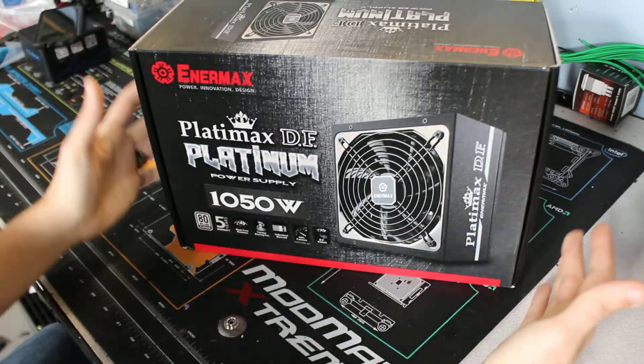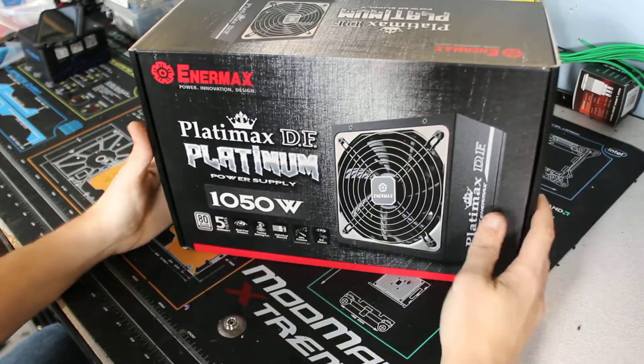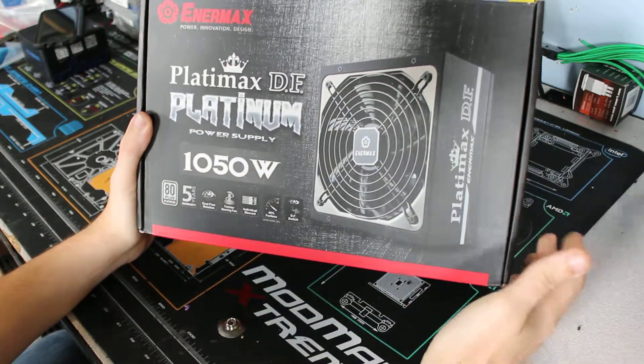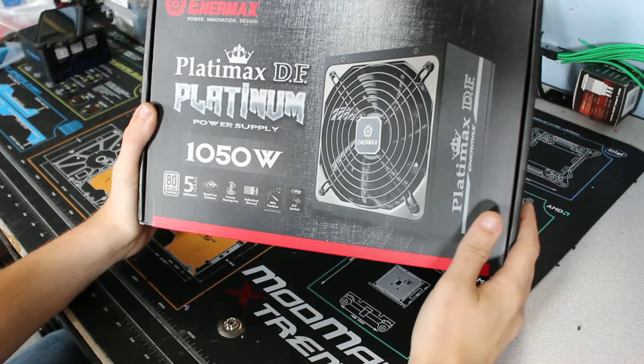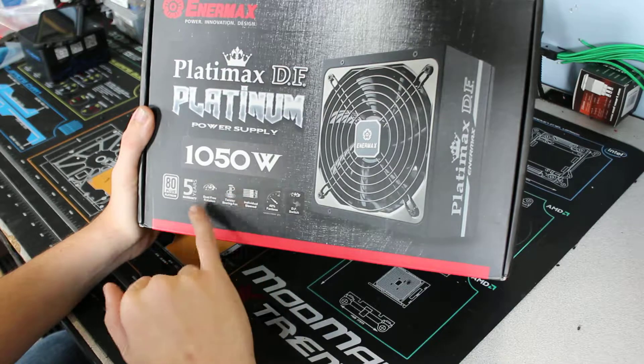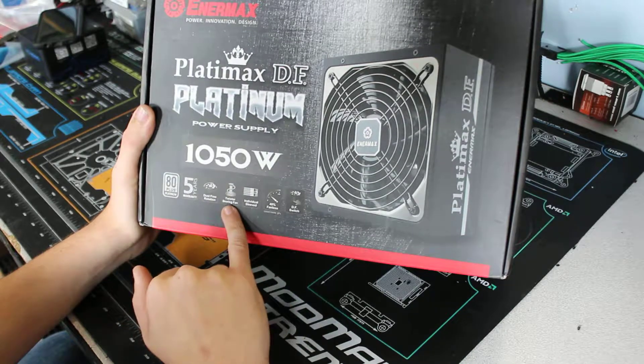Frozen Sea View here again, just doing a little unboxing of the new Platinum Max DF Platinum 1050 watt power supply. Fully Platinum everything, five-year warranty, which is a really nice dust-free rotation Twister bearing fan.